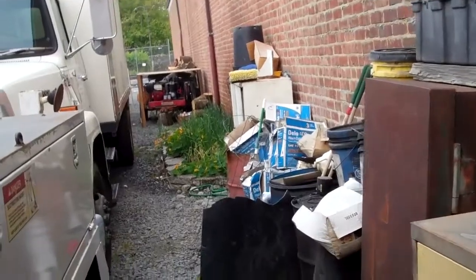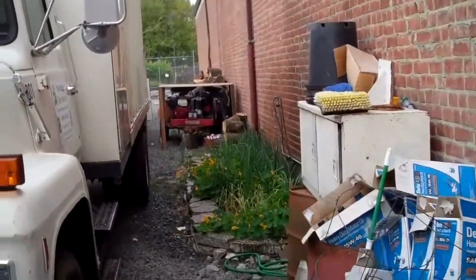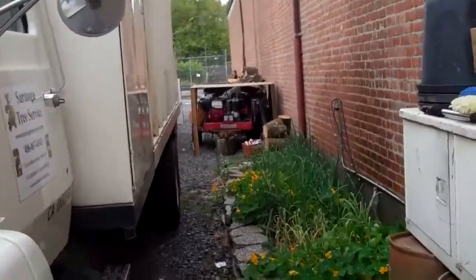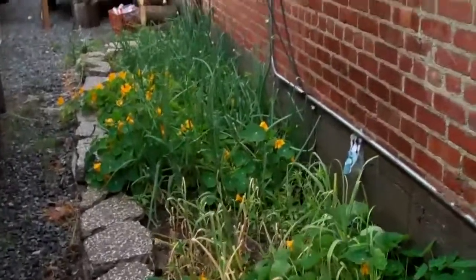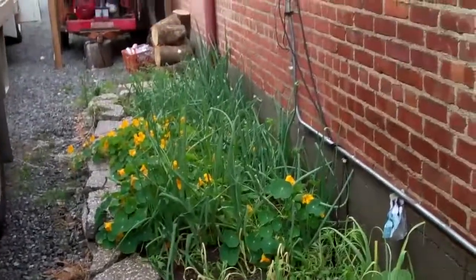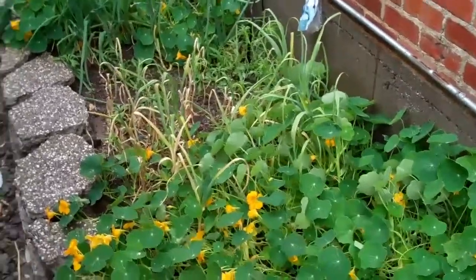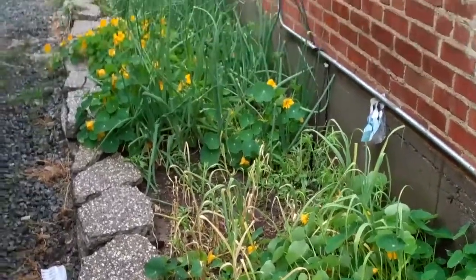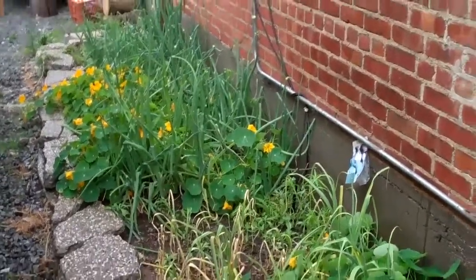This is my equipment yard where I store all my trucks and heavy equipment. It's got to be one of the ugliest places you could possibly imagine to have a vegetable garden, but we squeezed one in here. There's a term I heard a few years ago called gorilla gardening, and what that refers to is finding just a little bit of land and making it plantable.